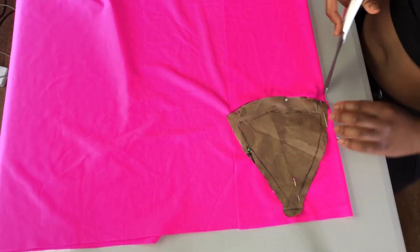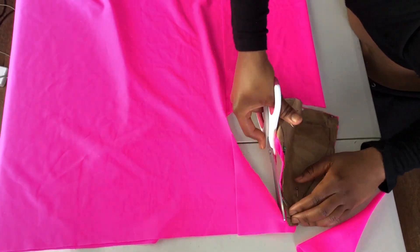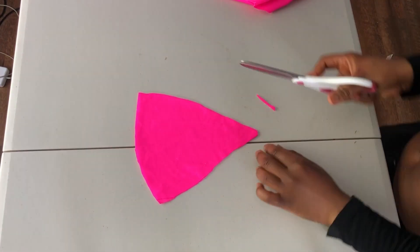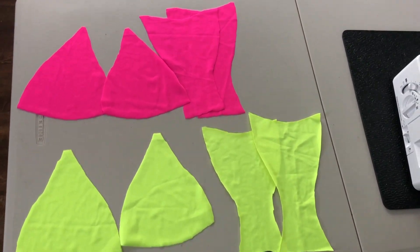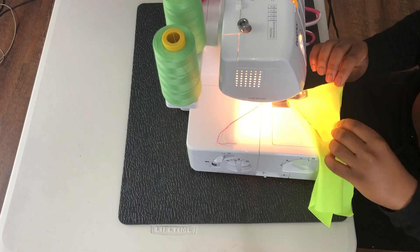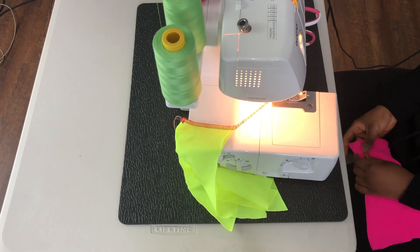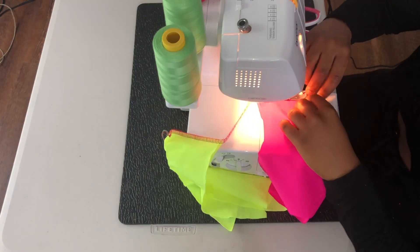Like the bottoms, I already had an existing pattern for the top, so I cut out two of the green and two of the pink. This is what all your pieces should look like. The first step is to stitch the bottom seams of the green panties and the bottom seams of the pink panties together — so green to green, pink to pink.